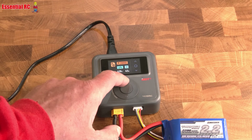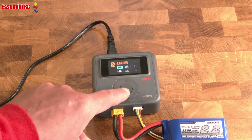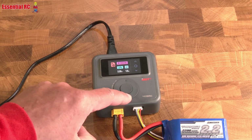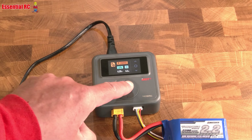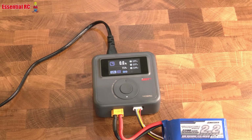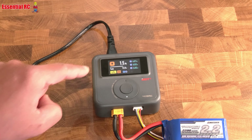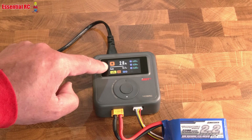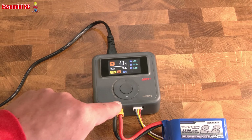We hold down the centre button and that is locked — it has saved that preset. If we go up to preset one and back down, you can see it has saved this task. Then we just click the button and it will start charging. It gradually ramps up the charge current. You can see the milliamp hours being delivered into the battery and the overall pack voltage.